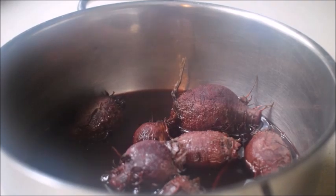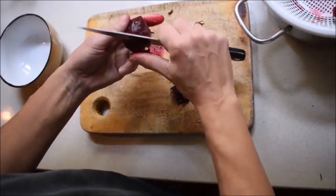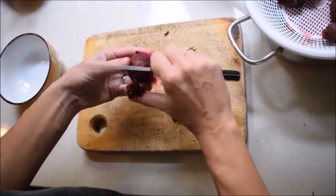Once your beets are nice and soft you have to let them cool down for a little while. And then you can start peeling them off. The skin should peel off quite easily after cooking.